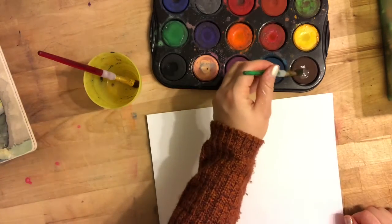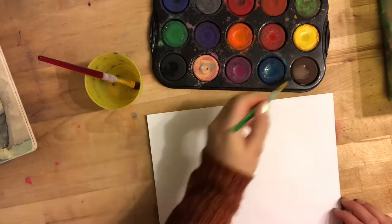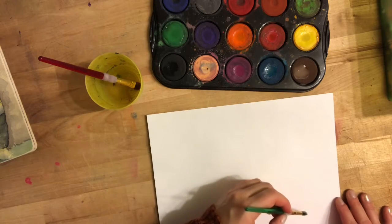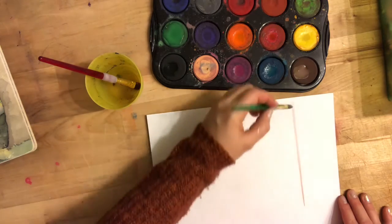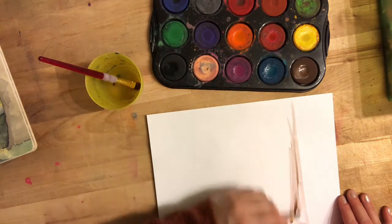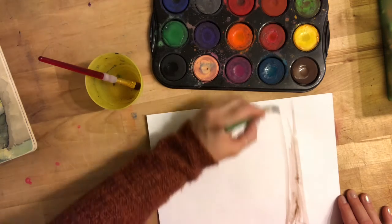I'm going to take a little bit of brown. I'll even wipe a little bit of water off my brush. I'm just going to start somewhere on my paper — doesn't really matter where — and I'm basically going to make a long rectangle going up to the top. Some areas of my tree bark are going to be dark, some areas are going to be light.